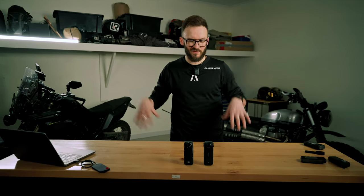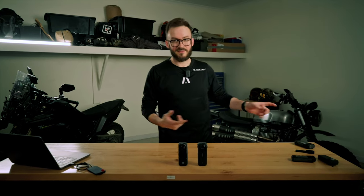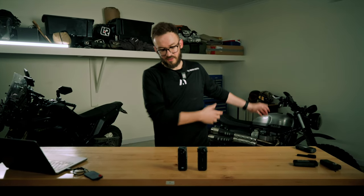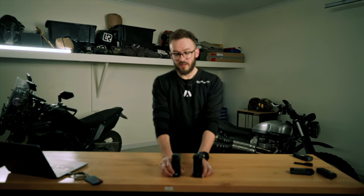For this mount, put it up on your bike and do the lean test — get a friend to help you, because these things are heavy and every bike is different. Wherever your lean limit is, make sure the camera is not going to hit the road.